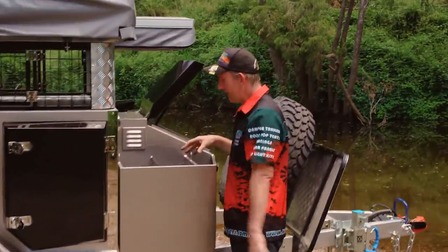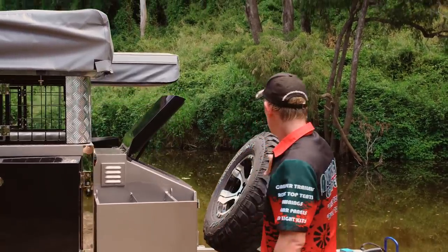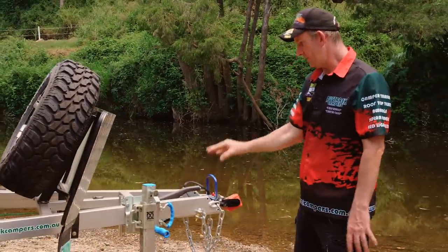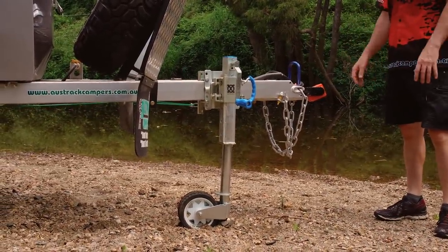We have two jerry can holders so you can put a bit of extra water or fuel. If you're doing a tinny or some motorbikes or something like that, you've got space for that. There's a nice spare on the front. We run the XO series dual wheel jockey wheel on the front and a poly block hitch up the front, and of course we supply all connections to hook up to your vehicle as well.